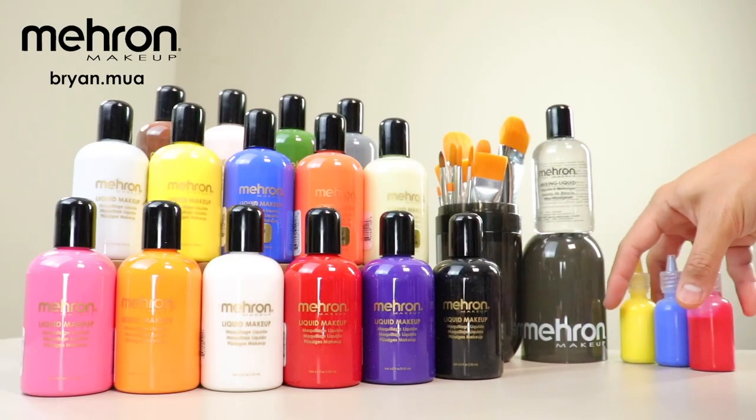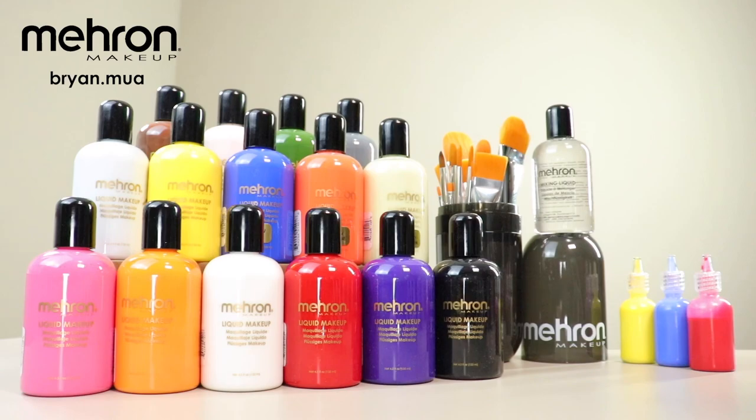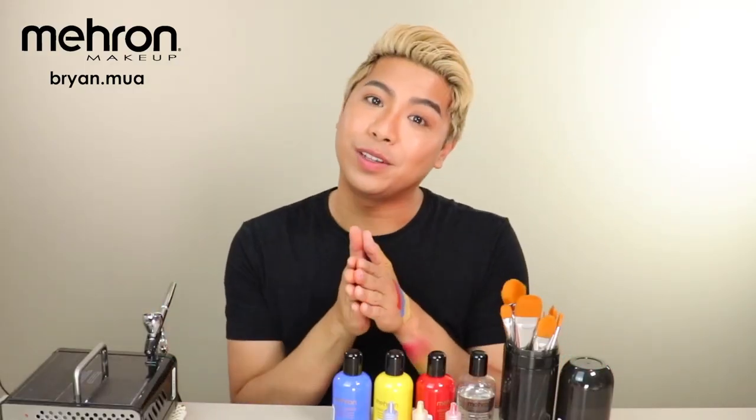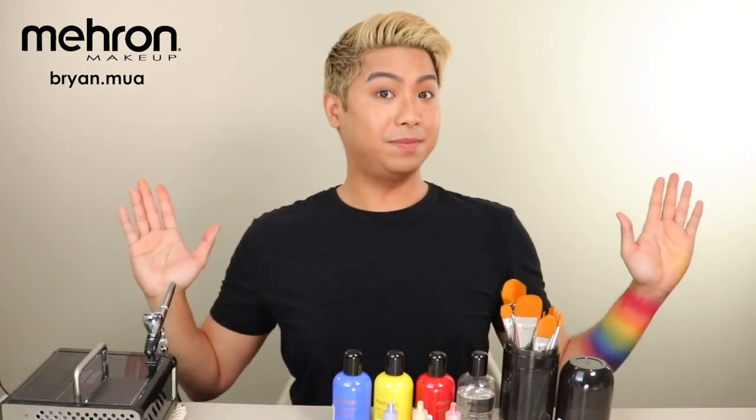This liquid makeup comes in a variety of colors so I highly suggest visiting Mehran's website. That is it — I hope you learned something in this video, and until then, happy painting!